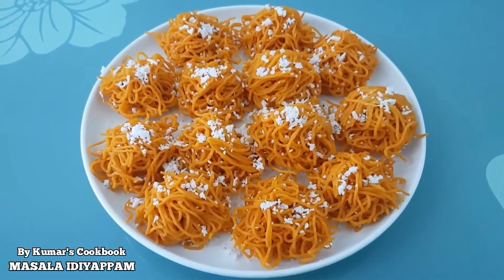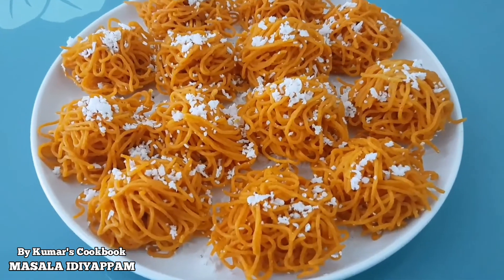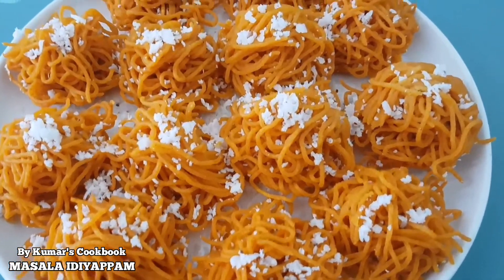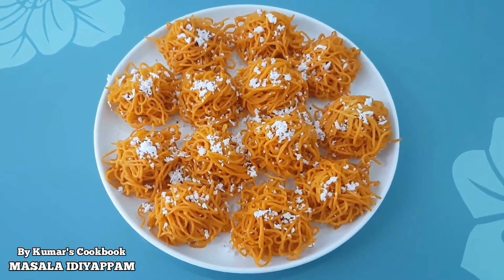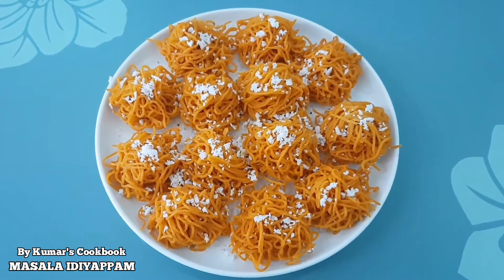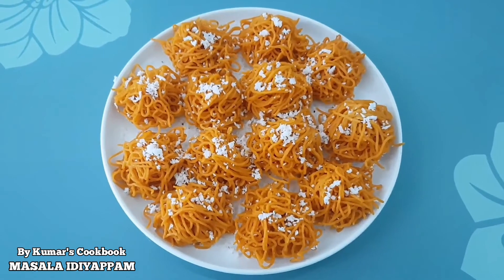I'm ready for the masala. Let's get some. I will have snacks for you — I will be making some spicy snacks. I'll be happy to see you next time.